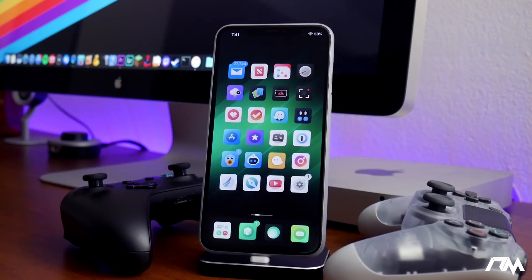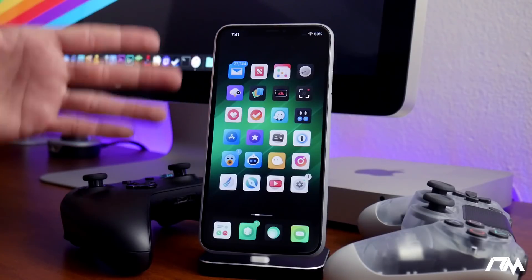If you guys don't know what an emulator is, it's basically a virtual game console that allows you to play old-school games like the original Mario or games like Sonic the Hedgehog. Basically the old games, you can play them all on your device.